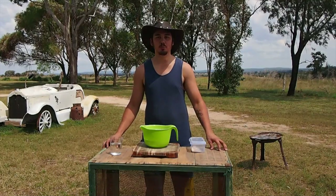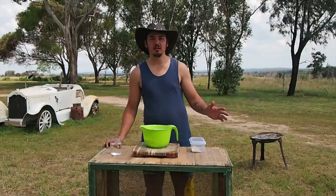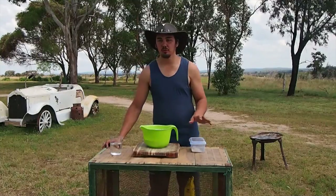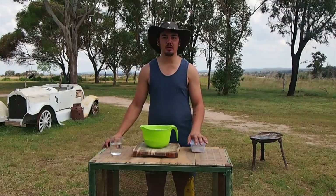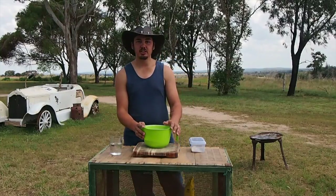G'day! And welcome to Camp Oven Cooking with Mick. Today we are on the outskirts of Toowoomba at a place called Milmarin. We just thought we'd do some cooking today while we're out here visiting my parents, and we're going to make a bread for dinner tonight.